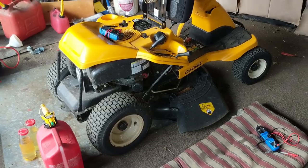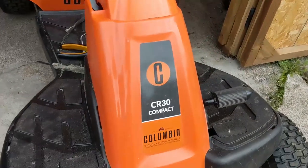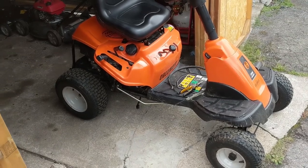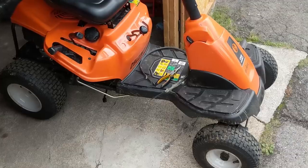So if you have one of these Cub Cadet CC30s or a Columbia CR30 — because they're essentially the same machine with the same decks and the same deck switches — that's something you want to check out. On this one I actually removed the deck because my customer also blew a deck belt.